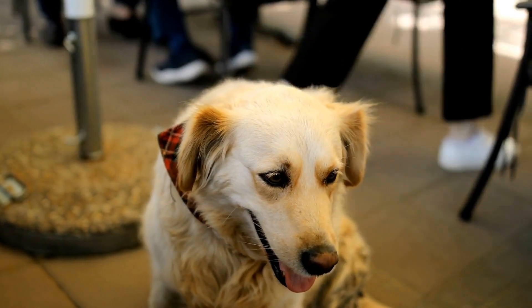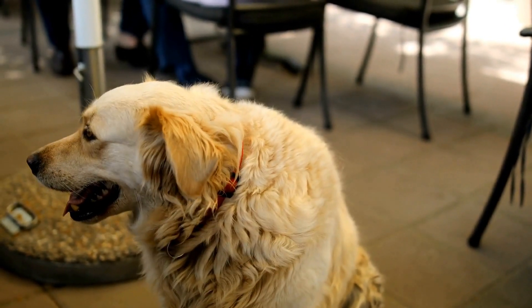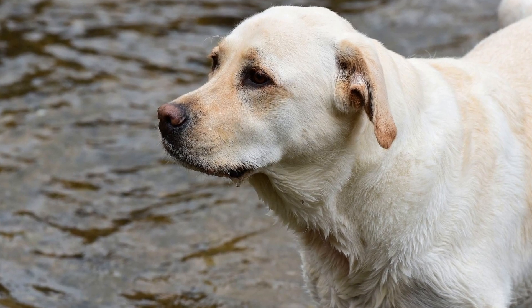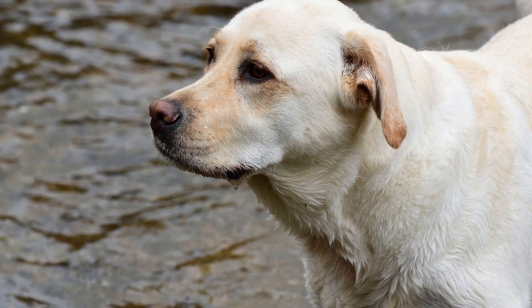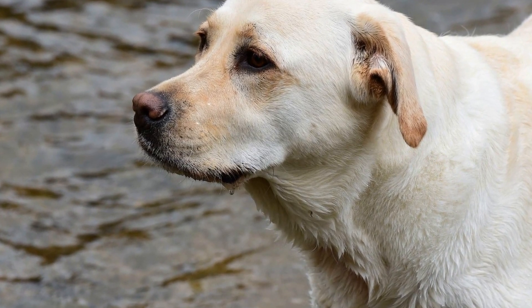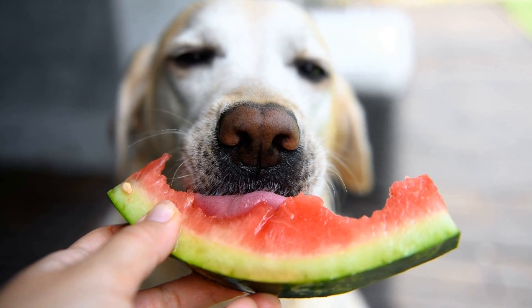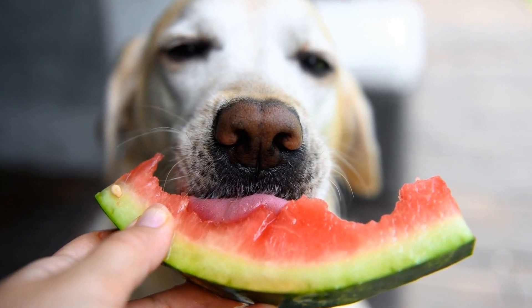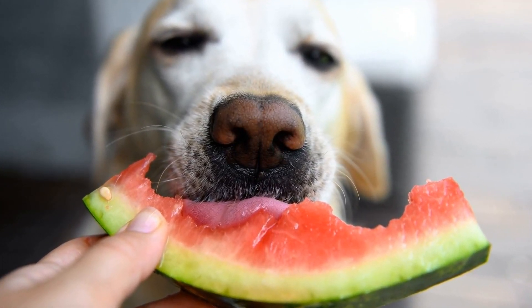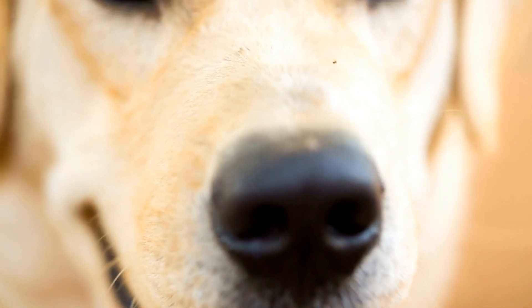Clicker training is not only effective in teaching specific commands but also in shaping desirable behaviors. For example, if your Labrador retriever tends to jump on people when they greet them, you can use clicker training to teach them an alternative behavior such as sitting calmly. Wait for your dog to offer the desired behavior, click, and reward them. Over time, they will learn that sitting calmly will earn them rewards, and jumping will not.